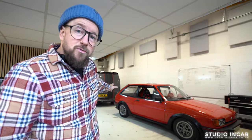Good morning, it's Carl from Studio Incar. Today we're going to discuss Michael's transit build. What a job. Let's go.